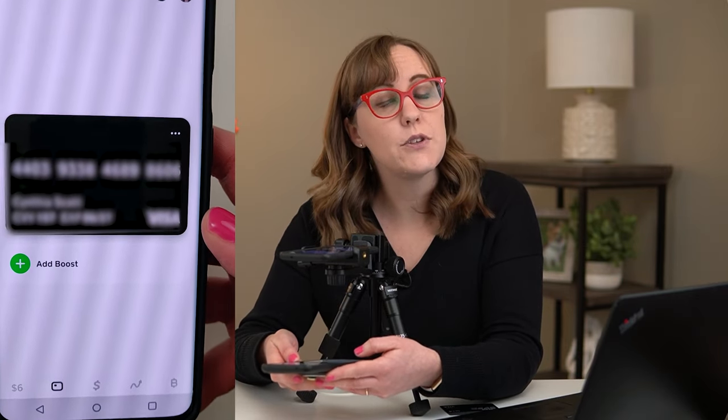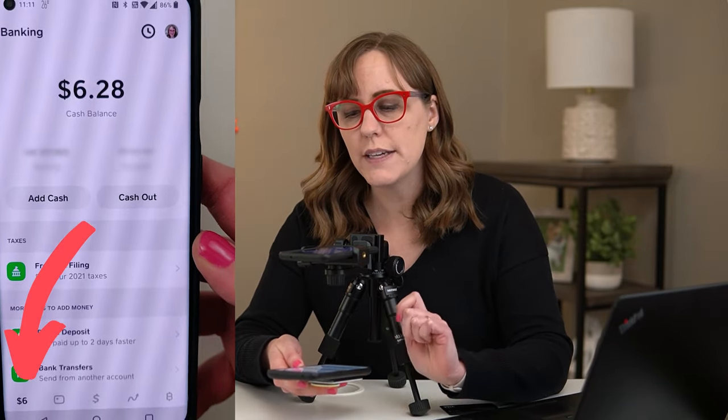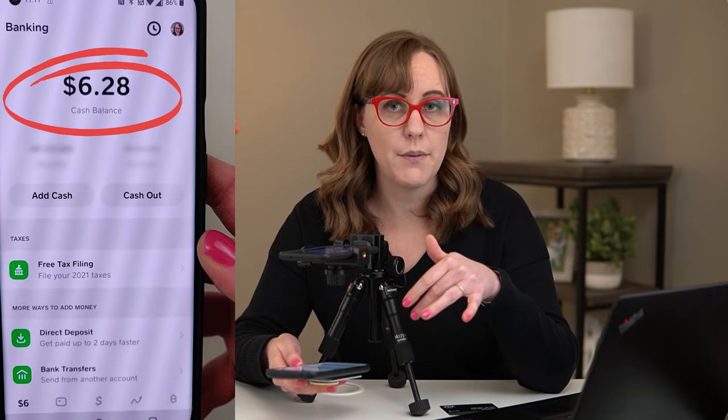Also before you head to the ATM, you should check and make sure that you have enough money in your account. To find out how much money is in your Cash App account, go to the first tab right here and that'll show you your balance. When you use an ATM, you cannot withdraw more than you already have in your Cash App balance.